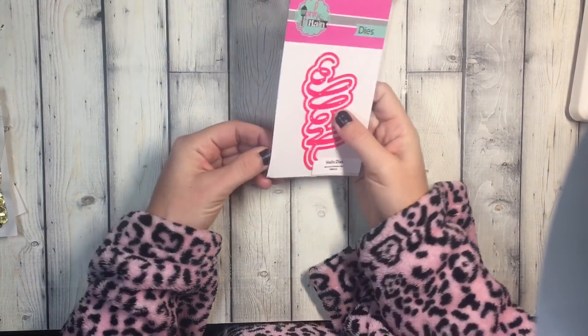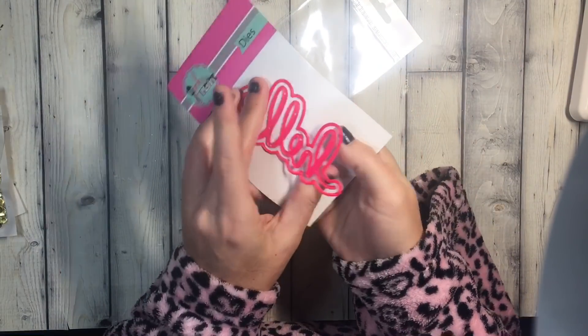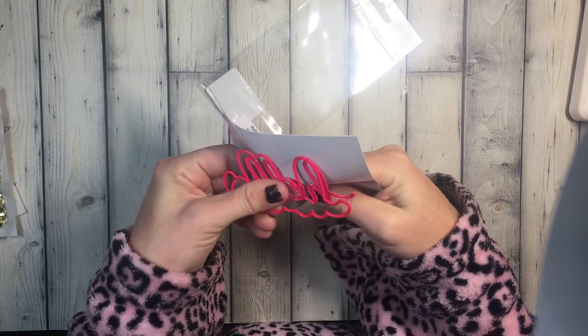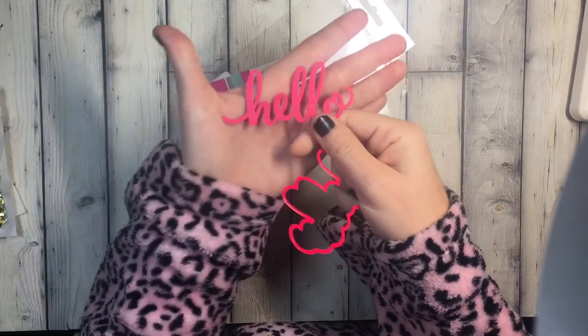The dyes aren't that expensive already, and I just love the hot pink. I remember when Erica Scrappy first posted — when I got my first order I was like, oh my god, I want to order them just because they're hot pink. So this one's a really pretty — hello, cursive font — there we go, much better.